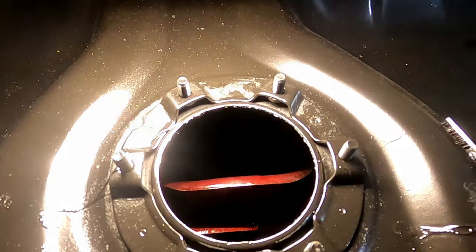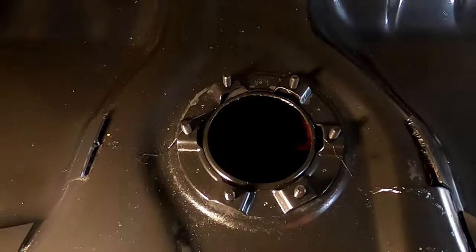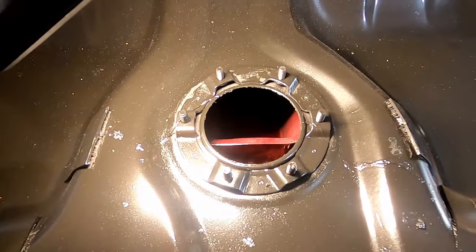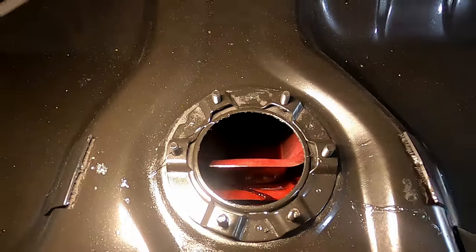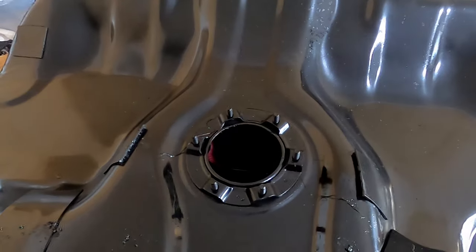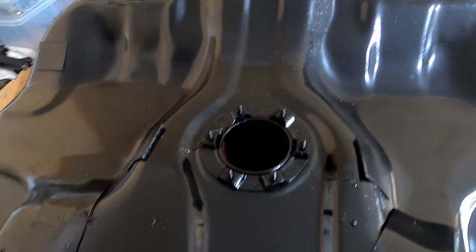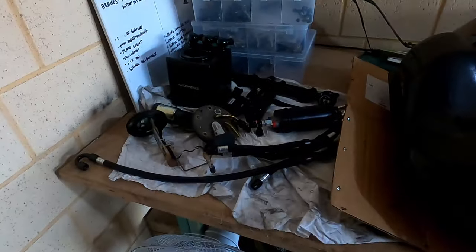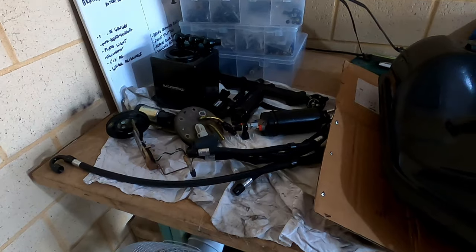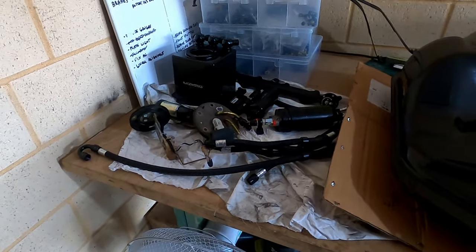On the inside you can see there's a red epoxy coating — that's an E85-safe liner. They've chemically stripped all of the old liner, given it whatever bath it needs to have, and then coated the insides with a proper E85-safe epoxy. That's all ready to go back in. I've got the rest of the fuel system components ready to go, new socks for both pumps, and a new fuel filter as well.